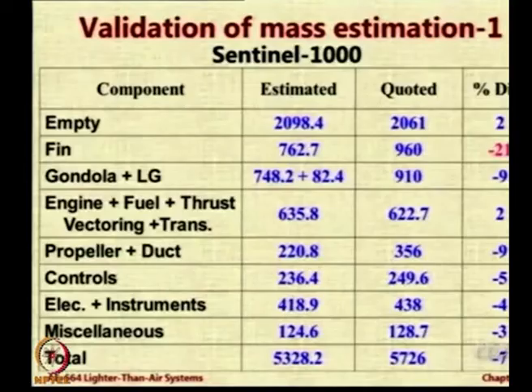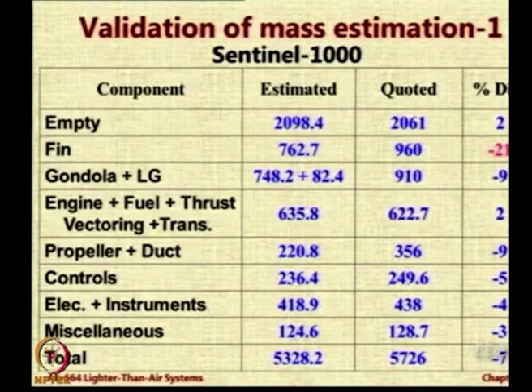That is not good. If you underestimate, it means there are certain factors you are not able to consider. However, as theoreticians or academicians without practical experience working on airships, we really cannot do better, because we do not know what factor to apply for the additional weight of the envelope due to patches. How do I know that? You know it only after building many airships — then you can say for a remotely controlled blimp of this size you must apply such-and-such a factor.